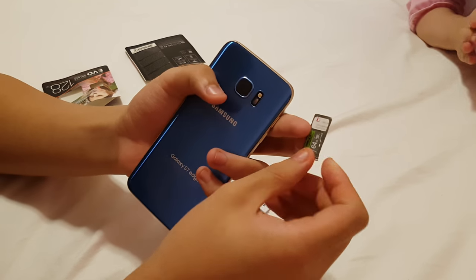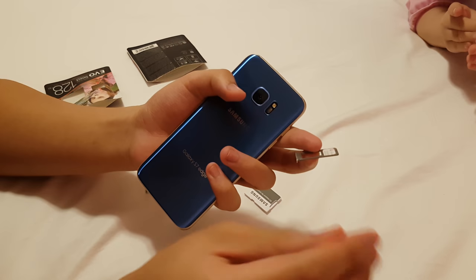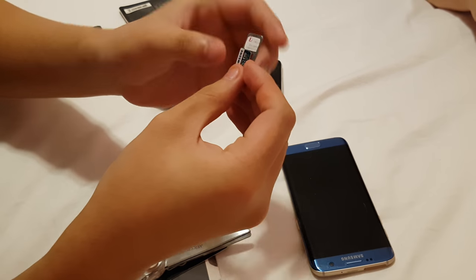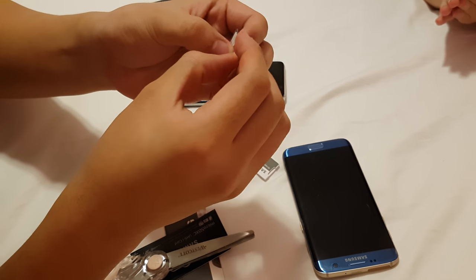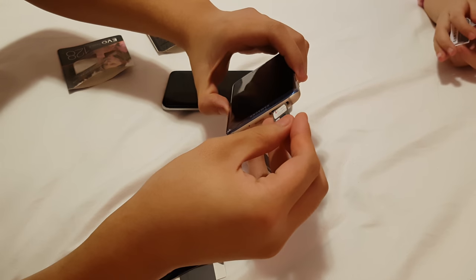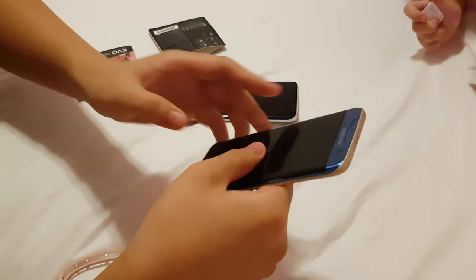This one's garbage — it's like a Walmart SD card, 64 gigabyte. It breaks a lot, it always asks to format it cause it's so bad. So now we're gonna put this in for the S7 Edge. There we go, and put it in. Oh yeah, look at that beauty.